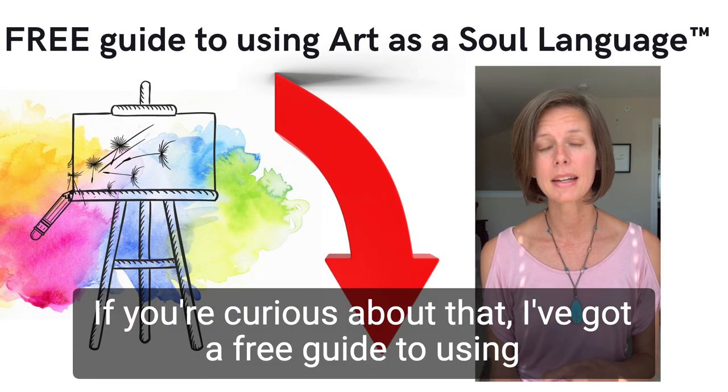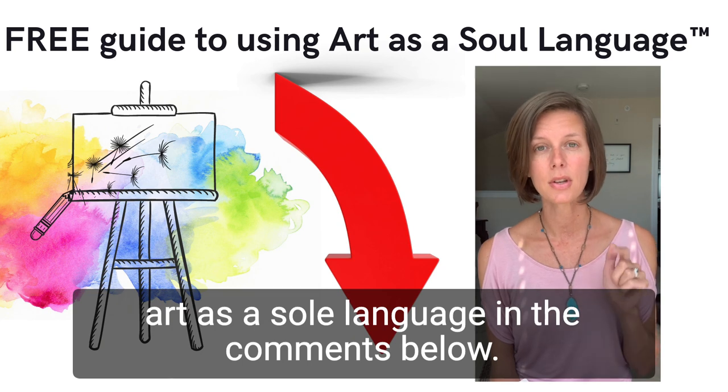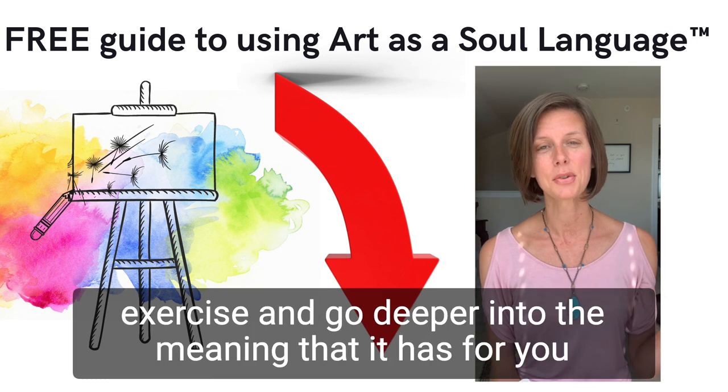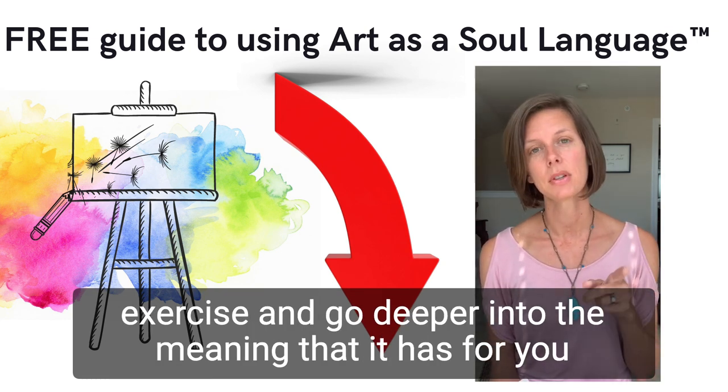If you're curious about that, I've got a free guide to using art as a soul language in the comments below. Go check it out right now so that you can try this line drawing exercise and go deeper into the meaning that it has for you and your life.